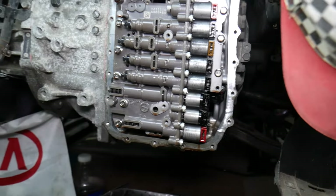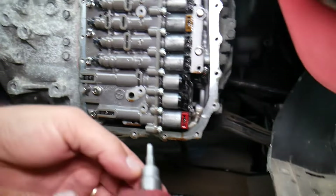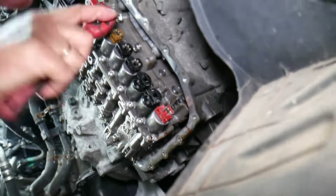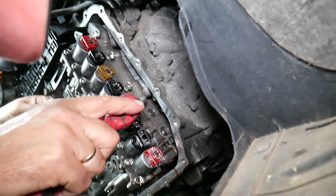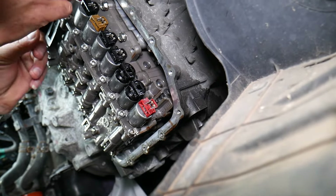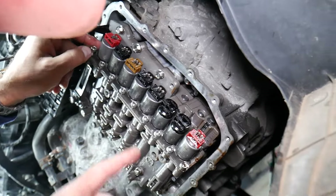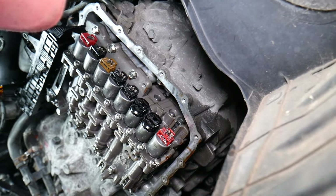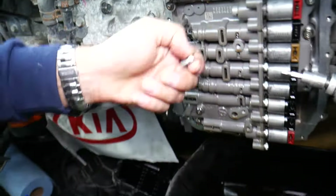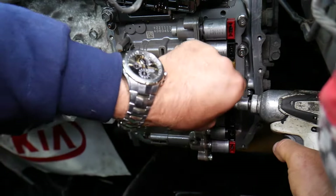You can't remove the solenoids yet because you need to remove all the torque bolts first. We'll use a 5-millimeter hex bit and remove those bolts — there will be a lock plate once we remove them. The good thing is most of those bolts will go by hand pretty easily. We have a special video about the solenoid diagram and which solenoids correspond to certain gears and torque converters. Remove the rest of the bolts — we'll grab the impact to save a little time.